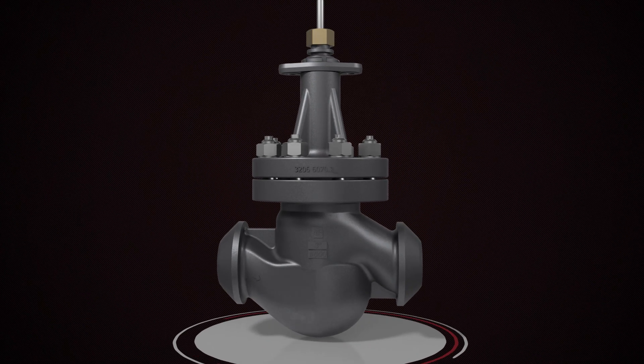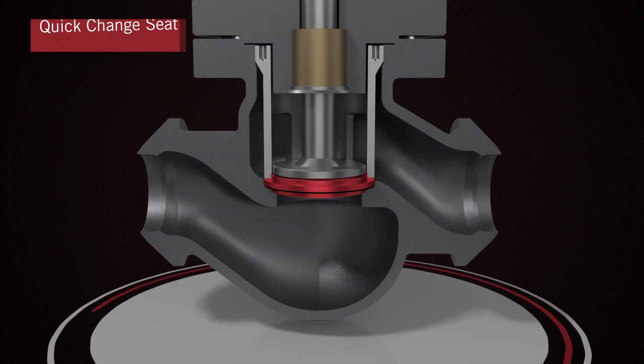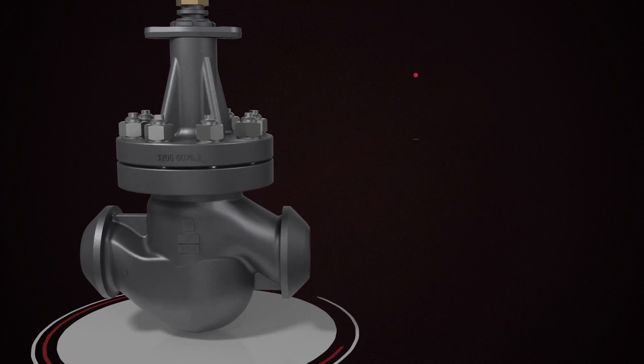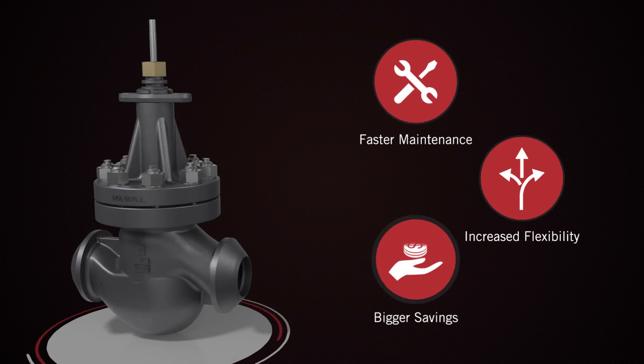Surcor is proud to introduce the new RTK Reflex control and shut-off valve with Quick Change Seat that offers faster maintenance, increased flexibility and bigger savings.